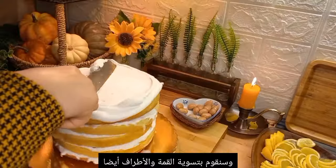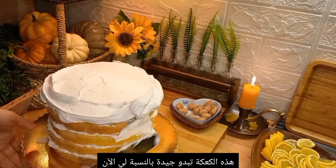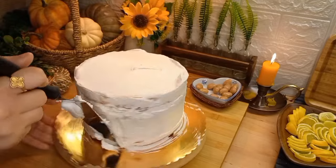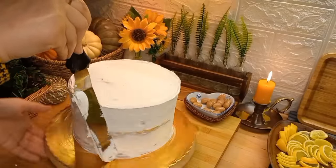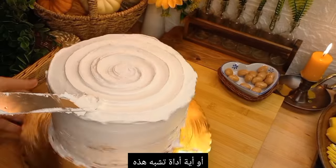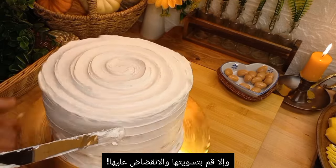This cake actually looks great to me now that it's all smoothed out. I'm going to finish it off with a really easy spiral pattern — all you need is a round-tip spatula or teaspoon and a cake turntable if you have one; otherwise just smooth it out or swoop it up.